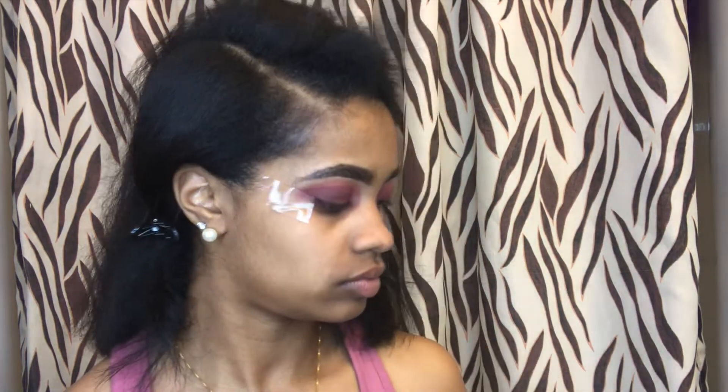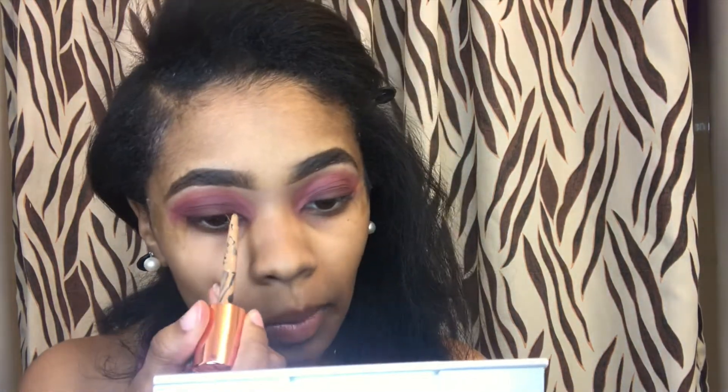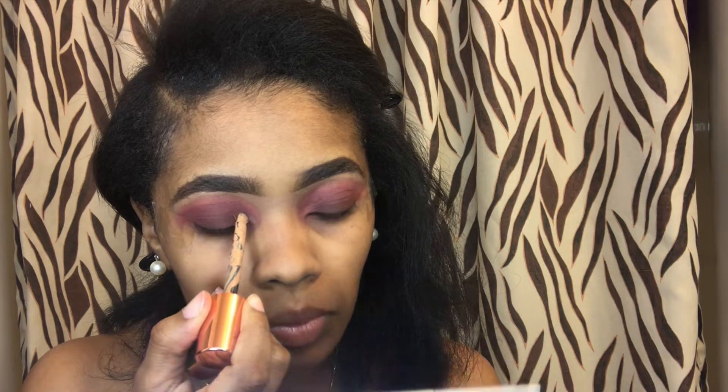This is my first time using this product ever — like, I just opened it. And as you can see, I don't want to use this brush, so I'm going to go ahead and actually take a wet brush and do my cut crease.